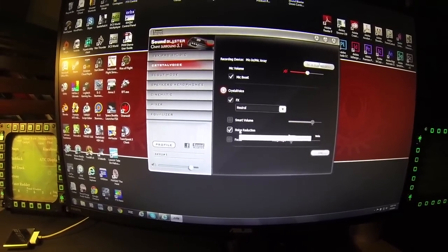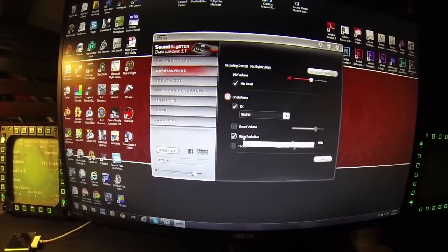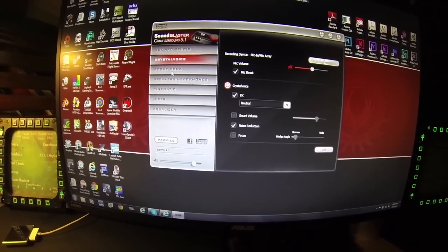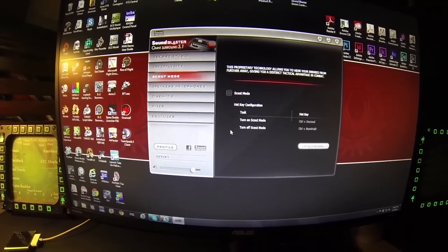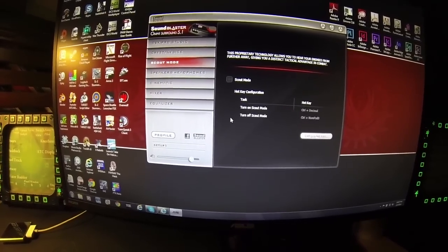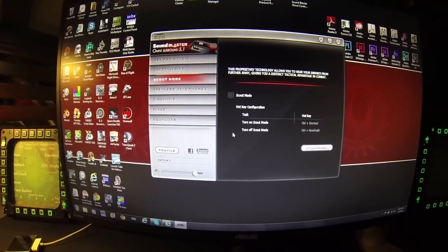The Crystal Voice feature works with the built-in mics and it really smooths out your voice. And then the Scout mode allows you to hear things like footsteps and things like that. It just changes the tone of the sound so that it accents the sounds that you want to hear while you're gaming.